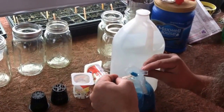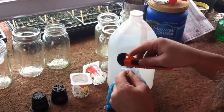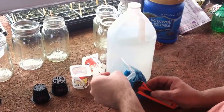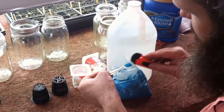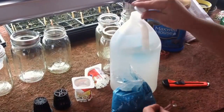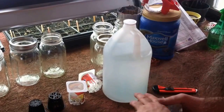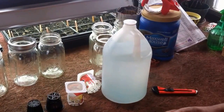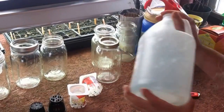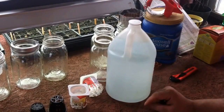I have my handy quarter teaspoon measure. This isn't a heaping teaspoon environment — this is a level teaspoon environment. That looks like a quarter teaspoon. We're going to put that in there and cap it back up, because if you don't it turns rock solid. We'll shake it up. The fertilizer was blue and you can see there's just barely a blue tint in the water — that's exactly what you want.